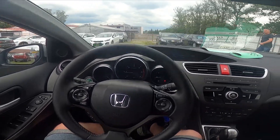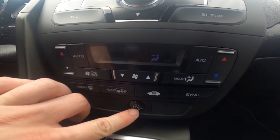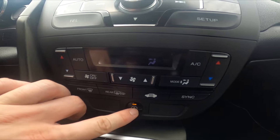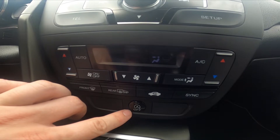Let's take a look at the dashboard control panel — below it we've got this A-off button. Simply press it and the start-stop function is disabled. Press it again to enable it.